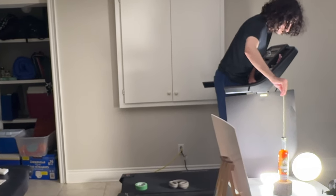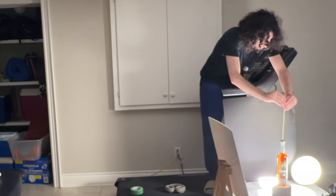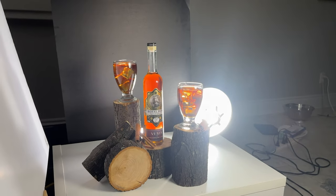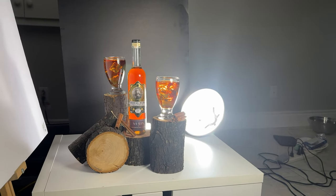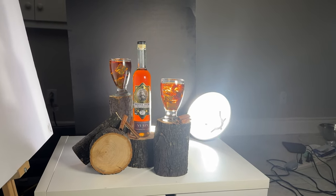This video took a lot of time, so please hit the like button if you're enjoying it. I forgot to record a few things, but this was the final shot. I'm really happy with how it ended up — let's put it together in post.